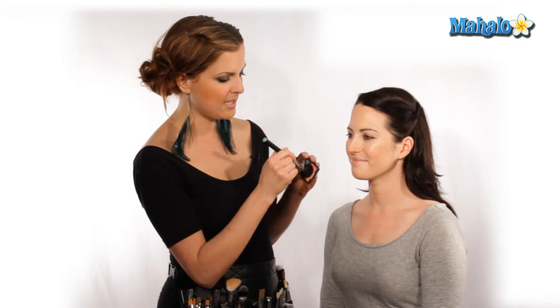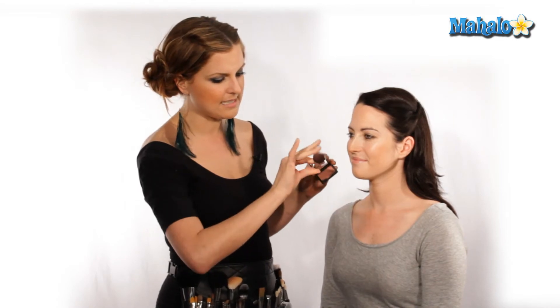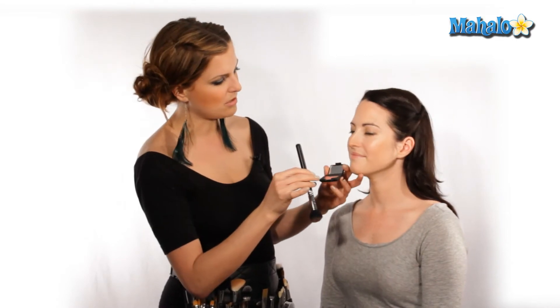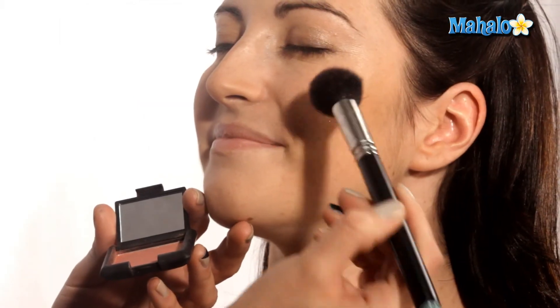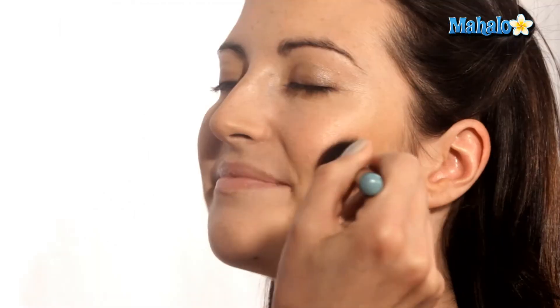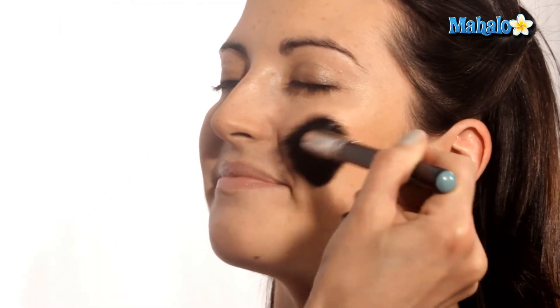We're going to use a tiny little brush, a little bit of product, just like so. Once you pick up that product, you're just going to want to shake off the excess. I always start where you want the most product, right in the center of the apples of the cheek. Shake off any excess and then blend, blend, blend. Just like that.